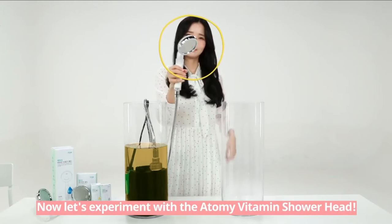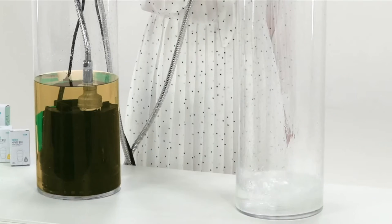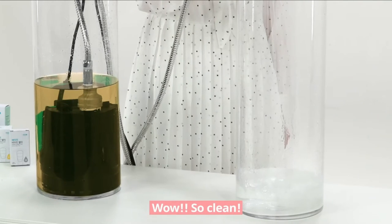What have I been showering myself with? Now let's experiment with the Atomy Vitamin Shower Head. Wow, so clean!